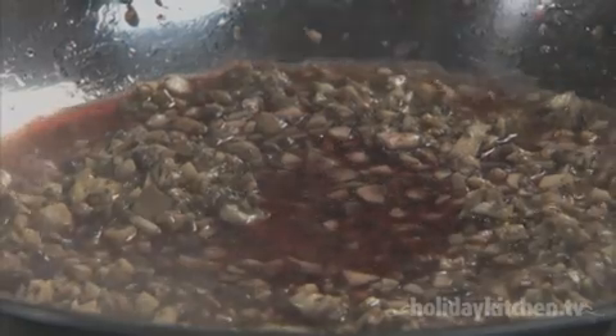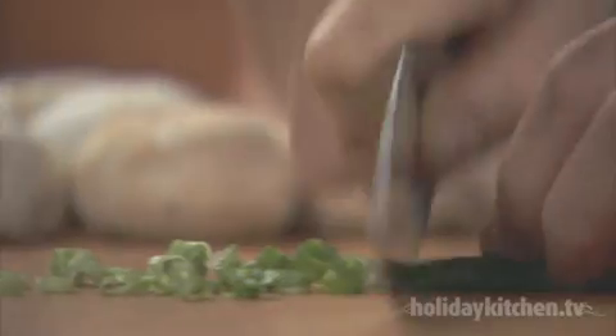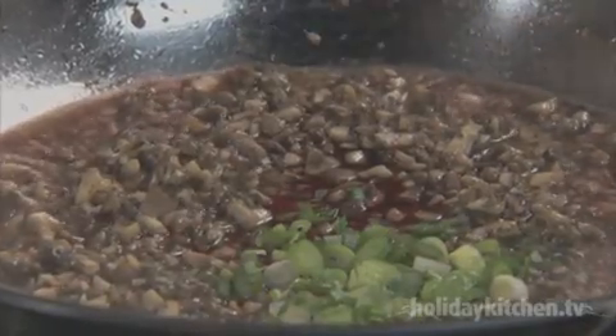Add three tablespoons of red wine and cook for another two to three minutes, or until the liquid is absorbed. Chop up three tablespoons of green onions and add to the mushrooms.